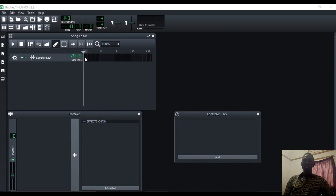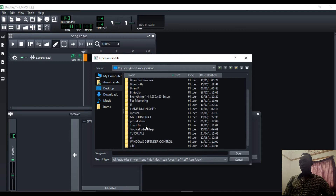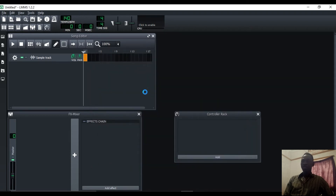But this method will get you started with mastering and perhaps get you a good master that can be played on the radio. So I'll double click here and browse through where my song is stored. I have a folder on my desktop where I put all my tracks for mastering, and today I'll be using this track.